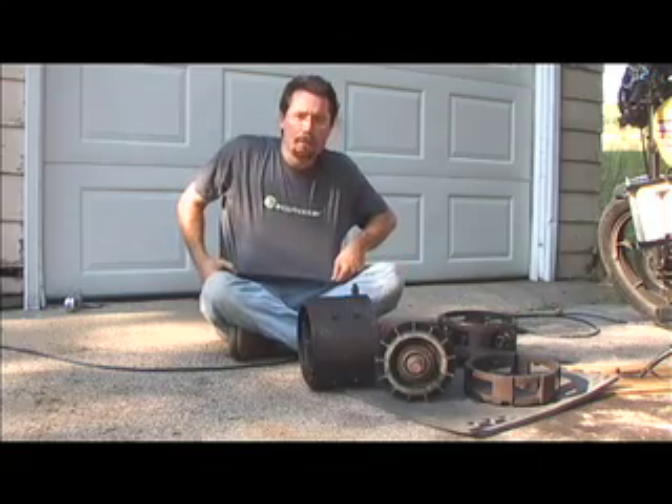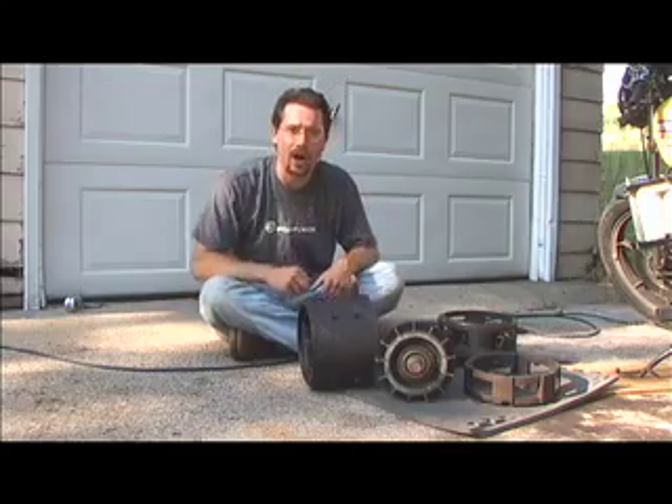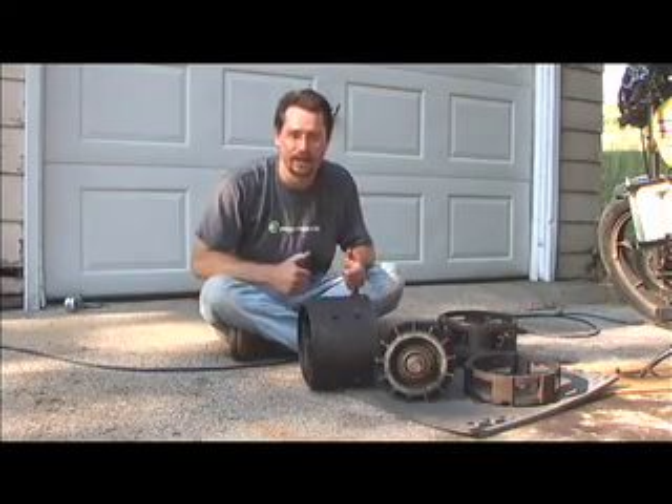I'd also like to thank Ecomotter.com for donating this t-shirt to me. I had a good time with you guys out at Hybrid Fest this weekend. Thanks a lot. Take care.